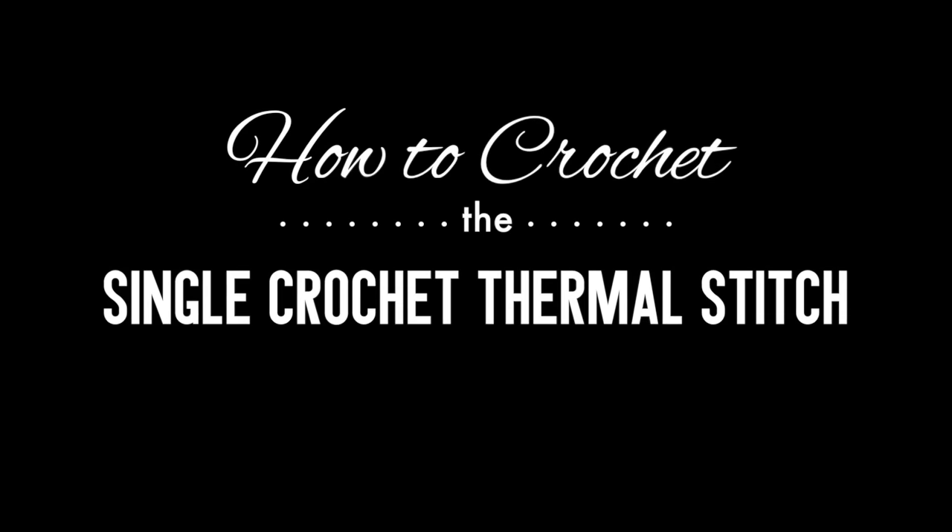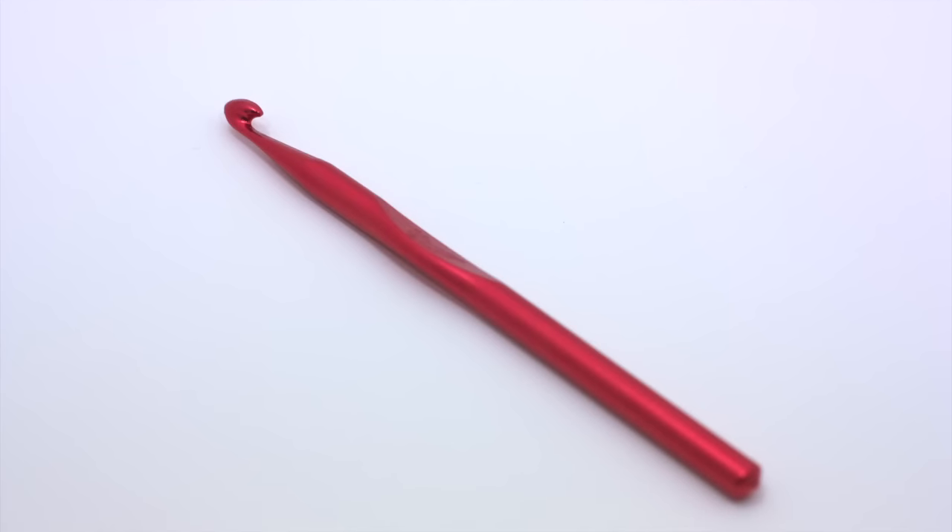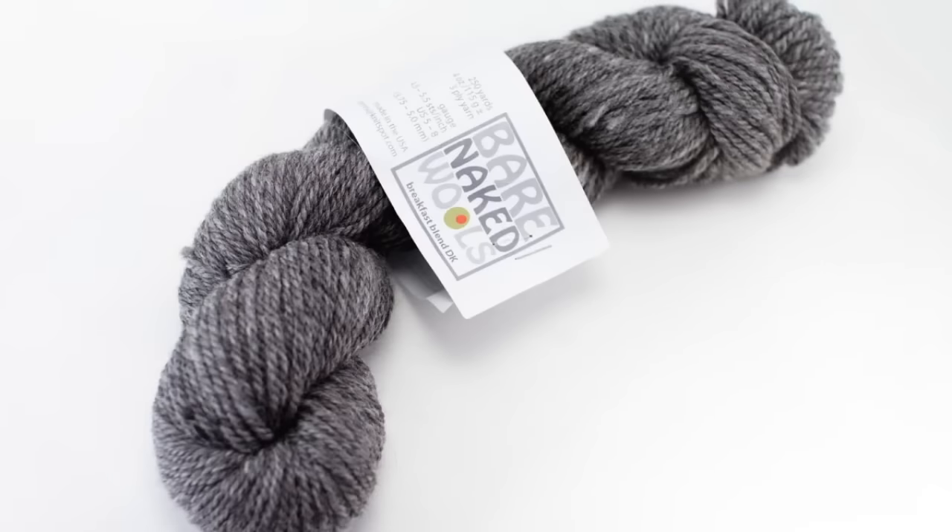How to crochet the single crochet thermal stitch. For this stitch you'll need a crochet hook and a ball of yarn. Special thanks to our sponsor Knitspot for providing today's yarn. Today we are using their Bare Naked Wool's line in the color Earl Grey.